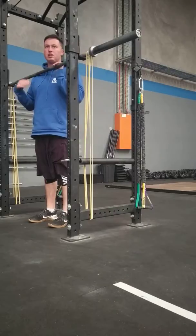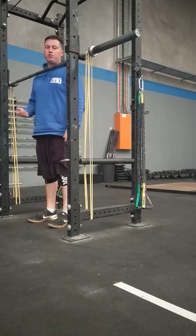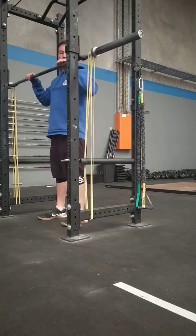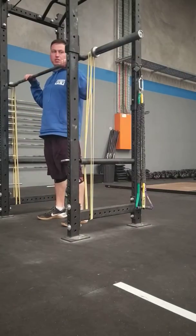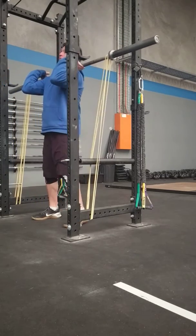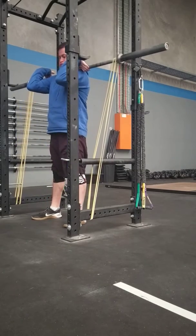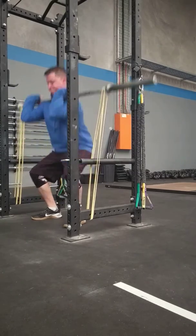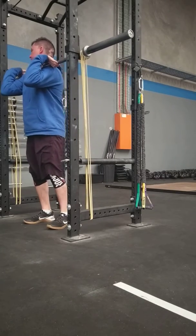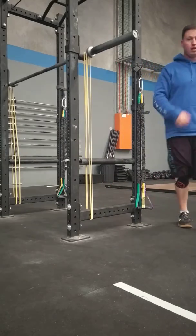So I'll eventually put 75 on the bar plus the bands — it's an extra 40 kilos, so that'll make it 115 at the top, but it will deload down at the bottom. I'm just going to test it first — up, right up. That's it, that's it.